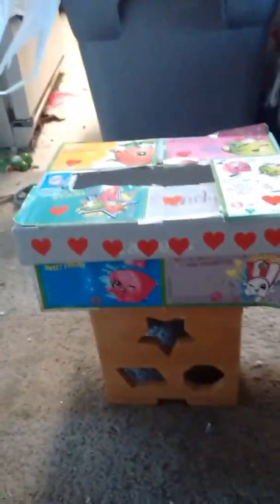And this is my vault table. I know it doesn't look like a vault table, but when you put my mat over it and my springboard, it's a vault table. Now I'm gonna show you some of my bars.